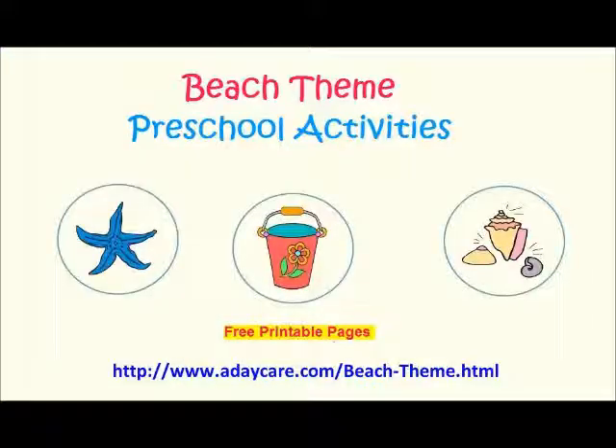We also have some other fun ideas in our Beach Week theme, such as how to set up your room, gross motor play, science activities, and some fun popular preschool beach books that you may like to read to the children. You can pick those up at your library, do a Google search to find someone reading it online, or purchase from an online bookstore. We also did a quick review on each of the five books listed on our Beach Week theme page, so you can look at the review to see if it's something you might want to purchase or borrow from the library.